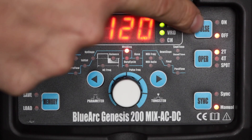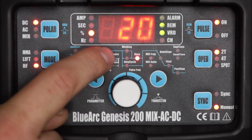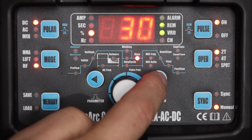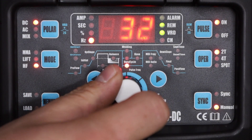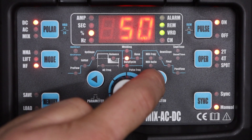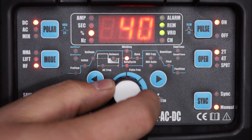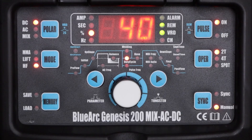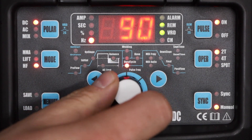Next I'll show you how to use the pulse settings on the machine. After I activate pulse mode by pressing the button I can scroll through and find three additional settings. The first is base amperage, which is the percentage of the set current that the welder will run when it's not on peak. Pulse frequency is how many times per second it will switch between high and low amperage — I'm going to set this to 30 times per second. Duty cycle is the percentage of time that it's at its high amperage — I'll use 40% here. This 30-30-40 mix is pretty good. Notice how pulsing at this frequency is very similar to welding with straight current except with a slightly more focused arc. The 30 hertz frequency can be bothersome for some operators so I'll turn it up to 100 hertz.